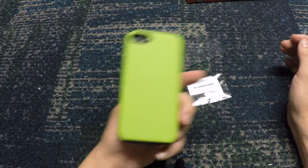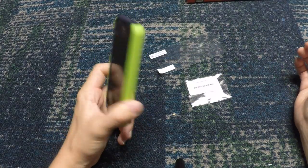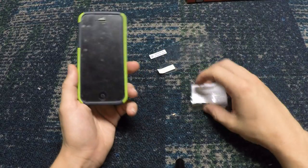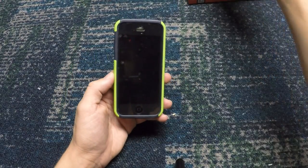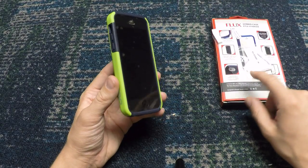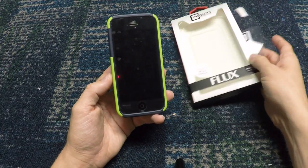I think these are only like 50 bucks, which is a very affordable price for something this high quality — especially since it comes with screen protectors. I mean, I'd have to go to the mall and get screen protectors by themselves for like $15, which is absolutely ridiculous. It's great that this includes everything all in one package.